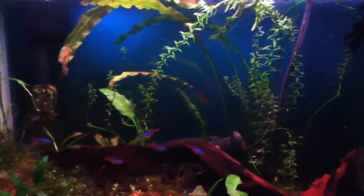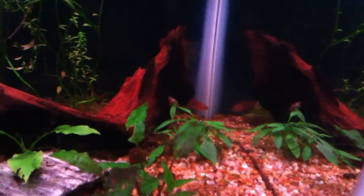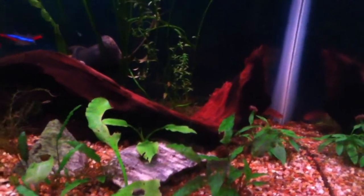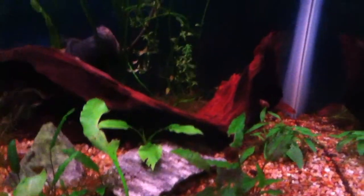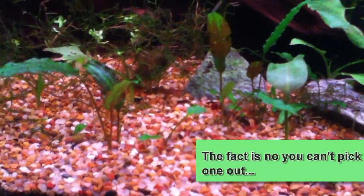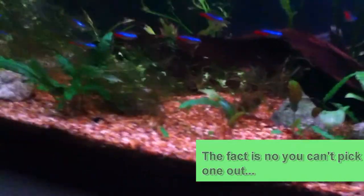The fish seem happy though, so that's the important thing. I saw the Scarlet out here a little bit ago — he's always temperamental. And there he is, he's down in the corner, right dead center, checking out his reflection. I ended up moving the Cherry Shrimp in here. You can see one — kind of in that mossy area, that's a cherry. Dead center of the screen between the moss on the left and the rock. They seem to be doing well.